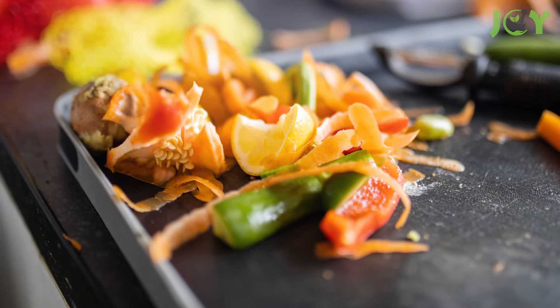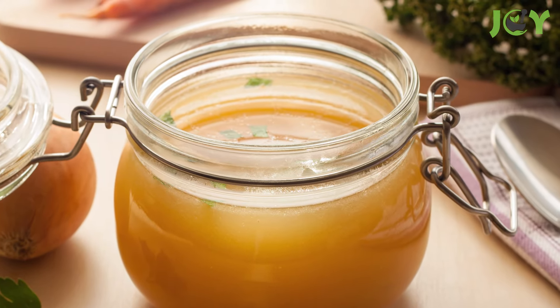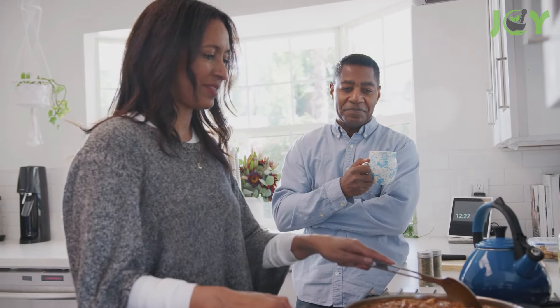Number 1: Make broth and stock. The ends of onions, carrot peels, and celery tops can easily be repurposed to brew a delicious vegetable broth. Similarly, meat bones and trimmings can serve as the foundation for a hearty meat broth or stock. These broths are cost-effective, and they add a rich layer of flavor to various dishes. Simply simmer these scraps in water with a pinch of salt for several hours, and you'll have a homemade broth that rivals any store-bought version.